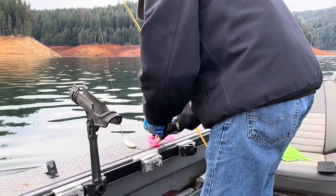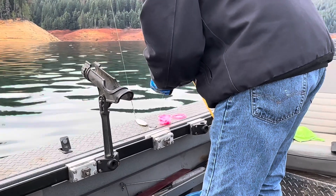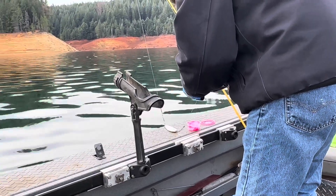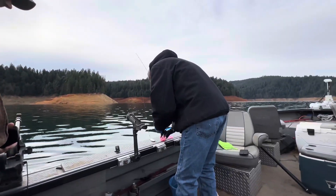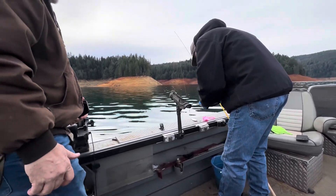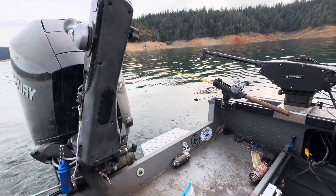Teaching them how to bait their own hooks. Solid pieces. It's a conservative boat - no free ride, that's it.